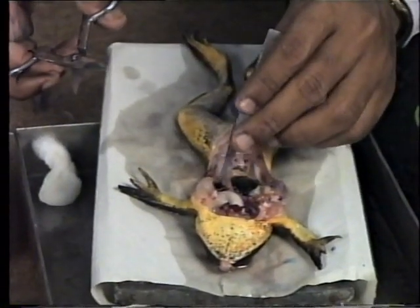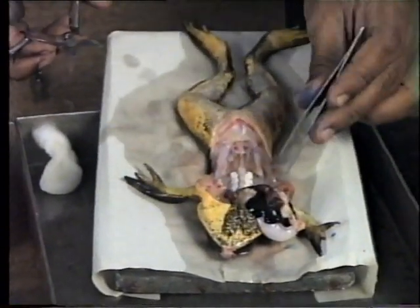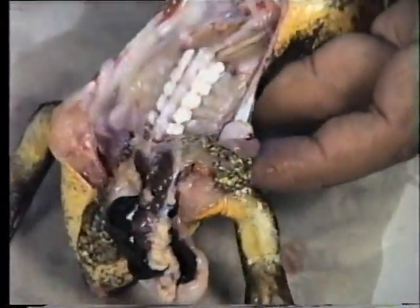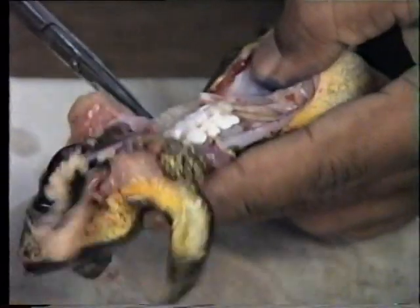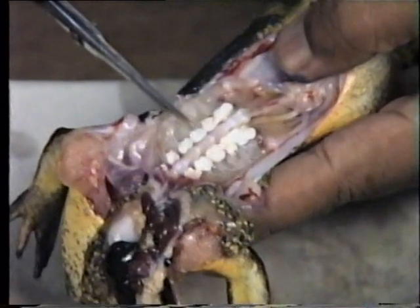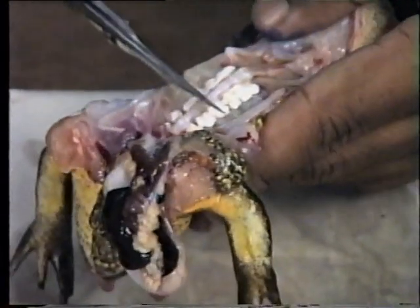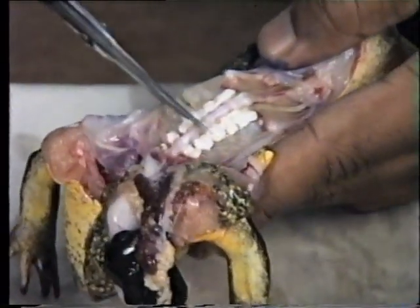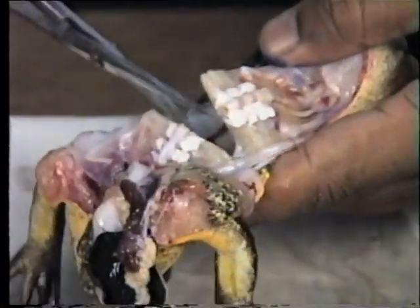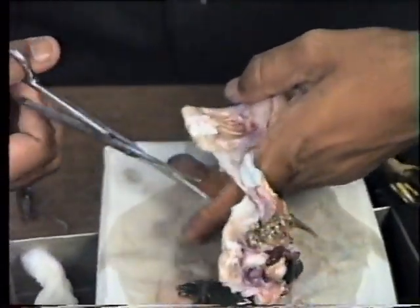This experiment is to show the effect of stimulus on muscle-nerve preparation. The gastrocnemius muscle along with the sciatic nerve is generally used for experiments related to skeletal muscle. Lay the pithed frog on its back on the dissection board, remove all the organs, cut the spinal cord in the middle, and remove the dorsal portion.